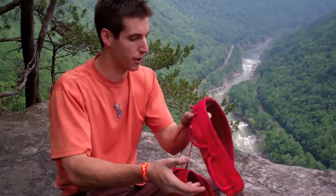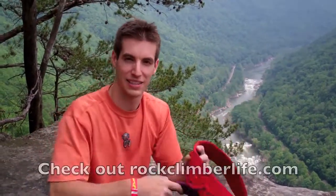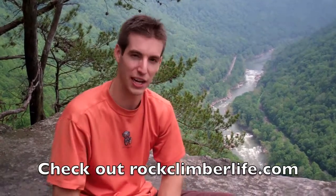Overall, very impressed with the Petzl Sama and the Women's Selena. This is another Rock Climber Life video. Be sure to check out the blog at rockclimberlife.com for more. Thanks for watching.